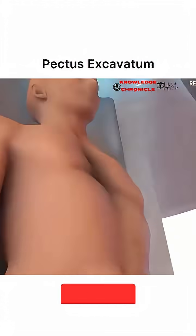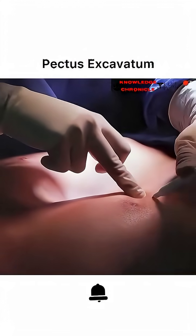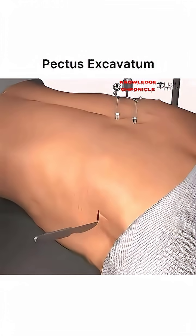The procedure starts with general anesthesia for comfort. The surgeon makes small incisions on either side of the chest, typically just below the armpits.